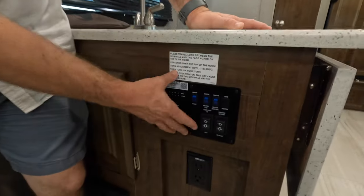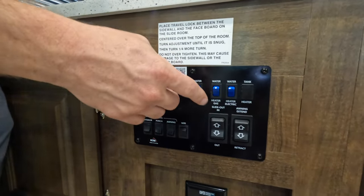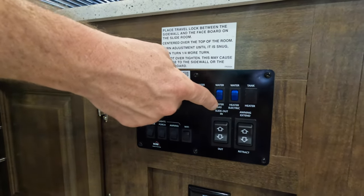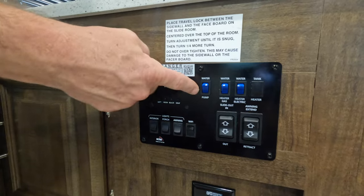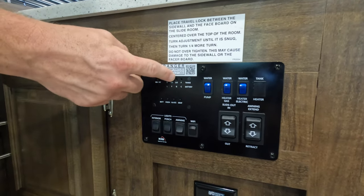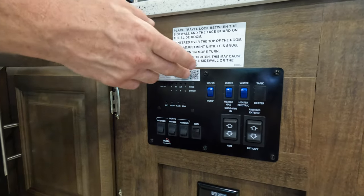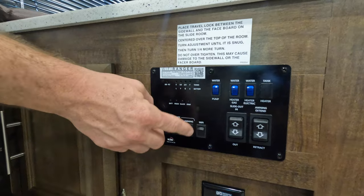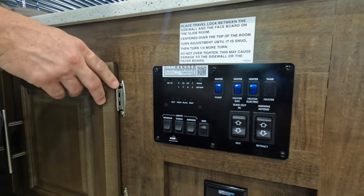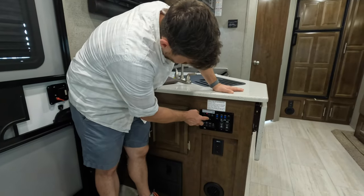You got your command center over here. You got your slide controls, your awning, and two options for the water heater — gas or electric. You also have the water pump and a WiFi ranger, which is essentially a WiFi extender. You just scan it, follow the instructions, and you can turn it on right here. And then these are just lights. Right there is your control panel — the battery is full and everything else is empty.